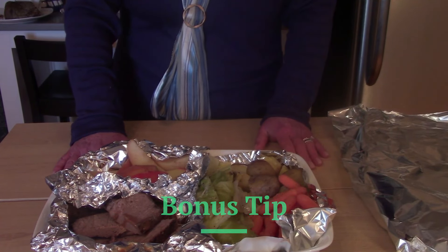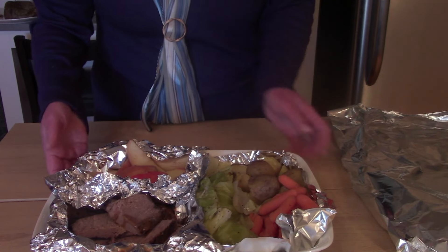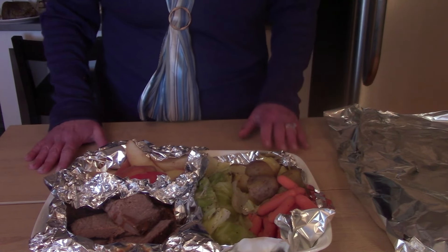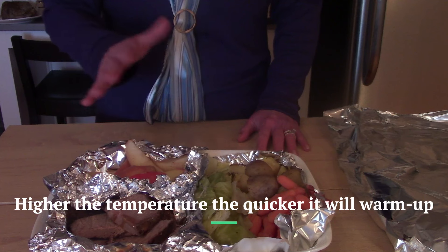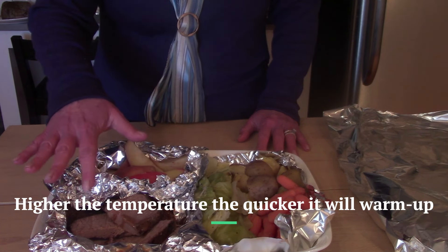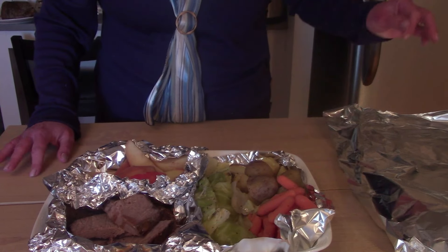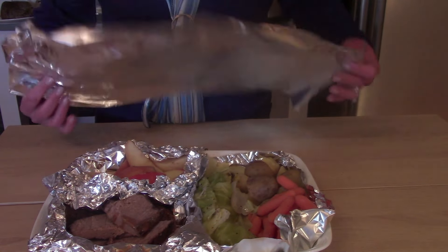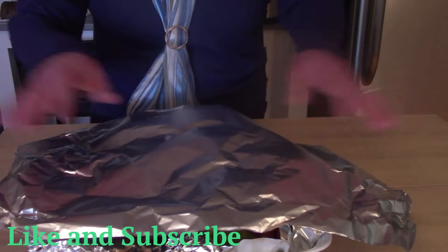Here's your bonus tip: if you make this ahead of time, you can put everything in individual little foil containers in a casserole dish. About 45 minutes before you're ready to eat, turn the oven on to 200°F, put it in, and let it come up to temperature. I also put some broth from cooking the roast on top to make sure the roast stays nice and tender and doesn't dry out. Make sure you top everything with aluminum foil after you close up the compartments.